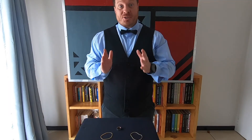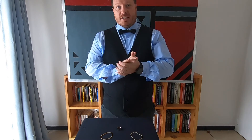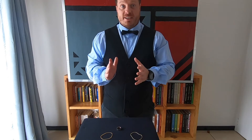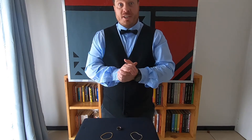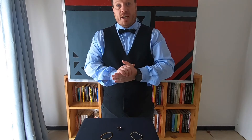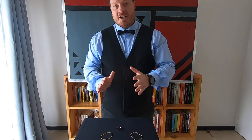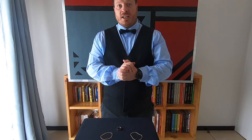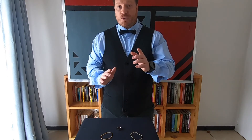Hello everyone, thank you so much for joining me. If you missed it, last week we started off this channel with an amazing trick with four aces. Today we're going to take it a little bit further and we are going to look at a coin trick from an old book called Tarbell. I'm so glad that you're here today, so without further ado let's get into the magic.